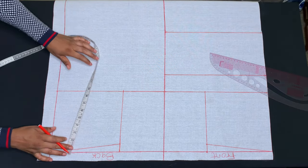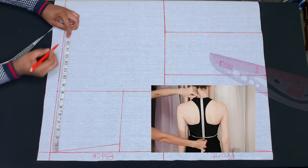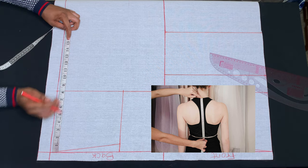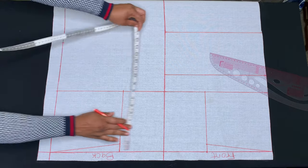On the back piece, I will measure my shoulder to back half length, which is 15 inches. I'll go ahead and measure 15 inches and connect the points.